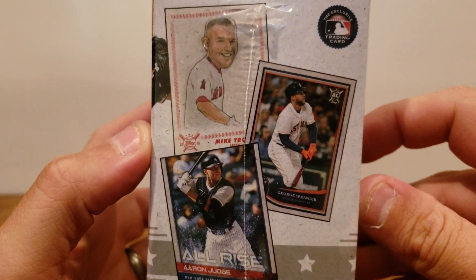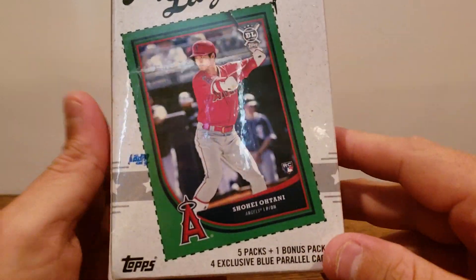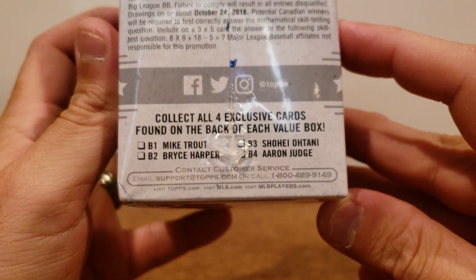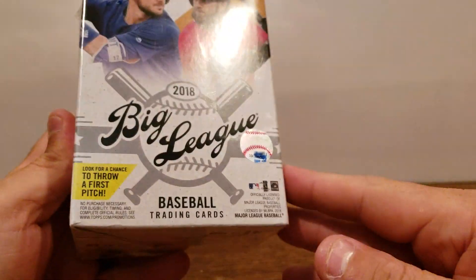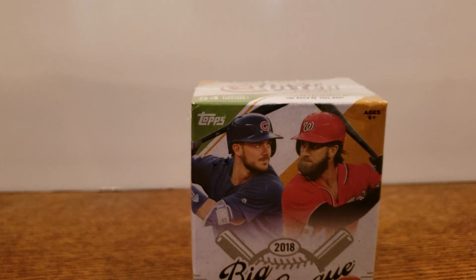Just a quick snapshot of what the cards will look like. Each box does have a card you can cut out and collect — the players on the box — so if you want to do that, you can cut it out and add it to your collection. But I'll probably just leave it attached to the box and be more concerned with what's in it, so let's go ahead and crack in.